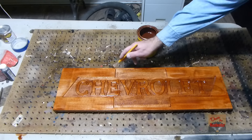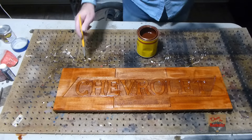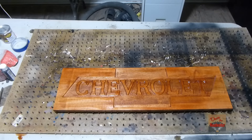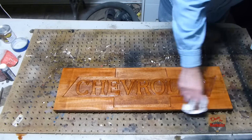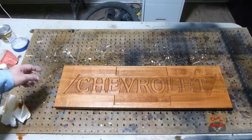Okay, let's let this set just for a few minutes here. If it's not dark enough we'll put some more on it. It's been sitting on there for just a few minutes, so I'm going to wipe off the excess. I've got it wiped off, so let's let this dry.